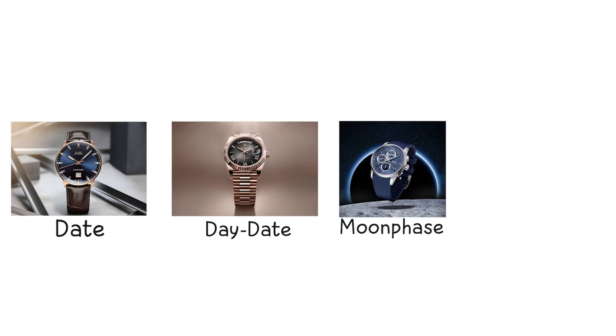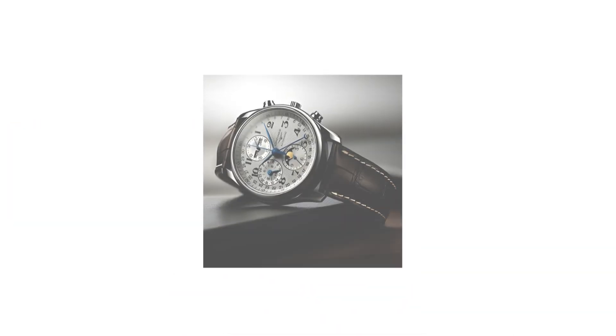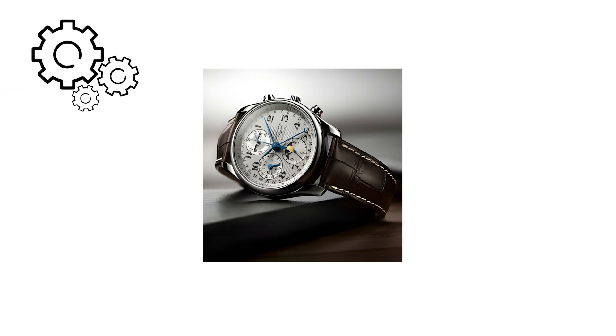Date, day date, moon phase, and jump hour. A mechanical watch complication is any function that does more than display hours, minutes, and seconds.